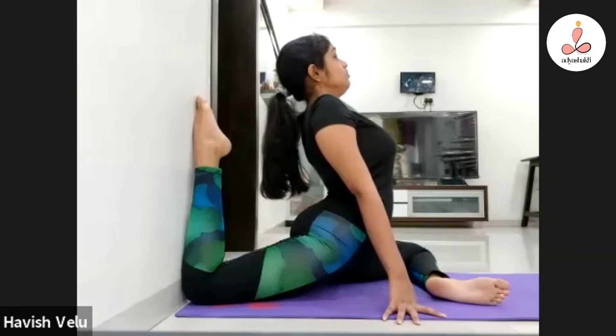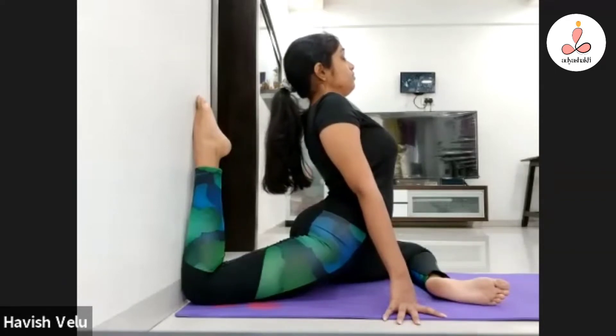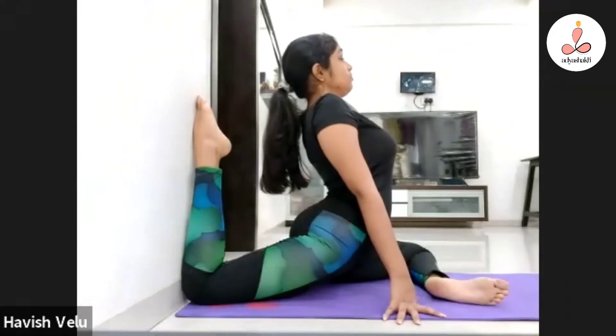Basically, what I am trying to show is that you have to make the spine straight. She has a very flexible back. Everybody will not have the same kind of back. It is okay, but the spine will make the spine straight.